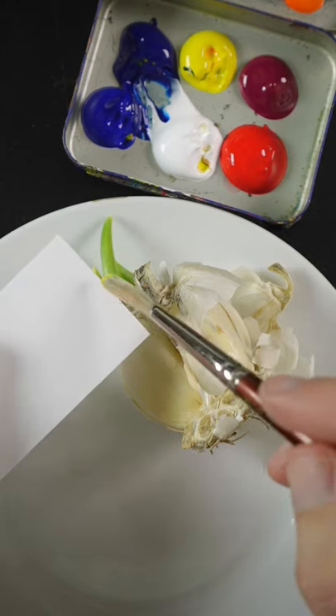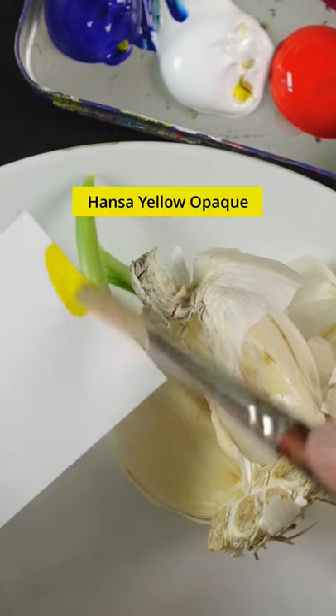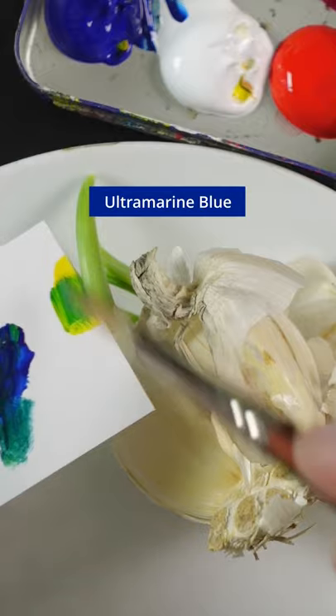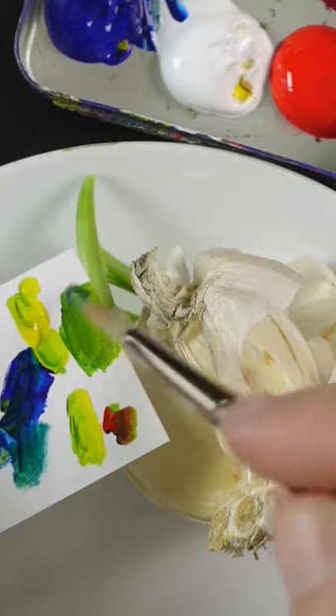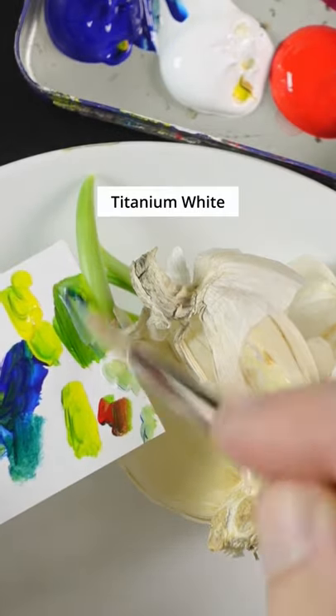I'm going to match the color of the sprout on this bulb of garlic. This is Hansa Yellow Opaque and ultramarine blue. It needs more yellow to make that less vivid. I'll add some red to it. I think a touch of white will help.